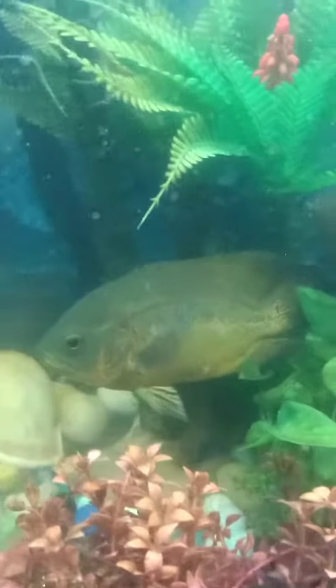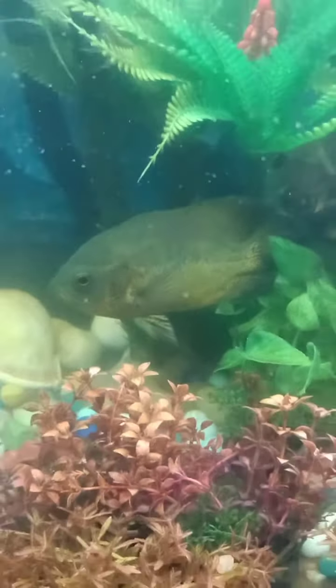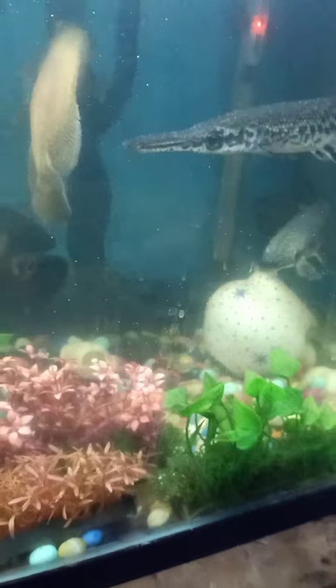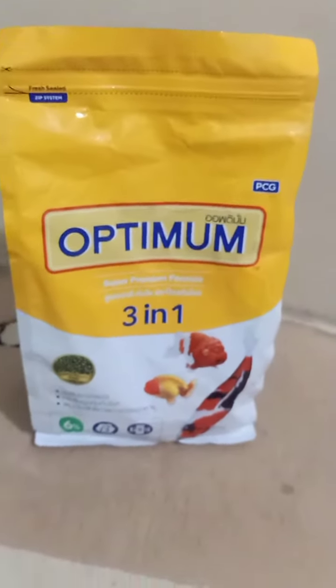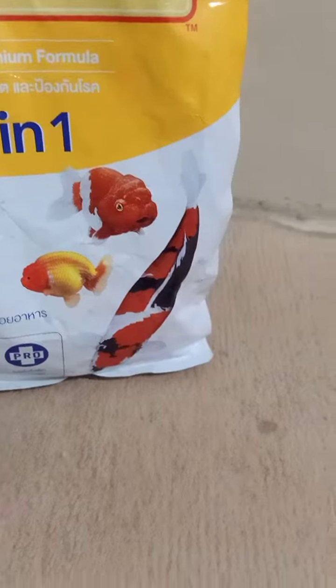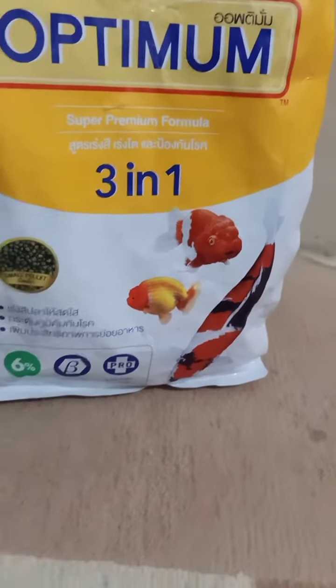The oscars are going to grow well. I bought some food which will help them grow faster and be healthier. This is optimum three-in-one food for both veg and non-veg fishes.